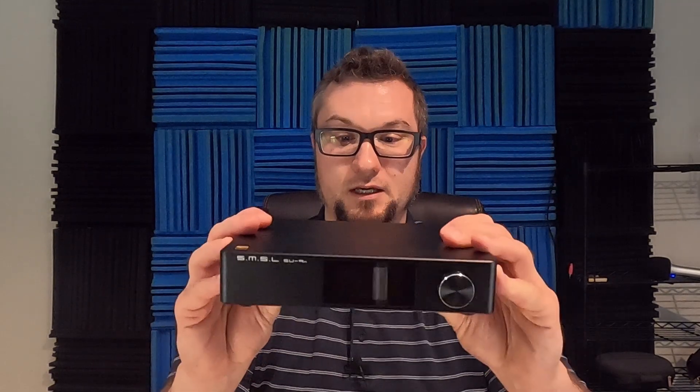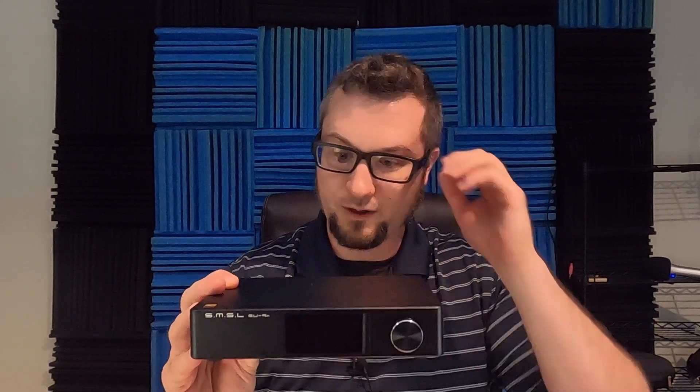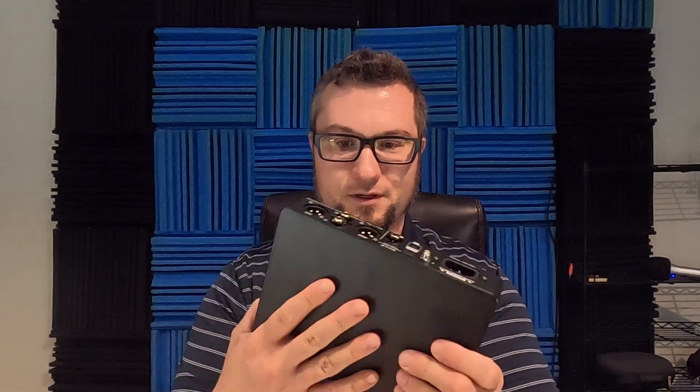A quick tour of the unit: it has a nice compact, small-footprint design. If you're familiar with the older SMSL SU8 DAC, it's basically the same footprint and the same construction — mostly metal aluminum. It's black instead of the old silver, but aesthetically and in terms of features, this is basically the successor to the SU8, which was about a $250 US dollar unit around 2017–2018.